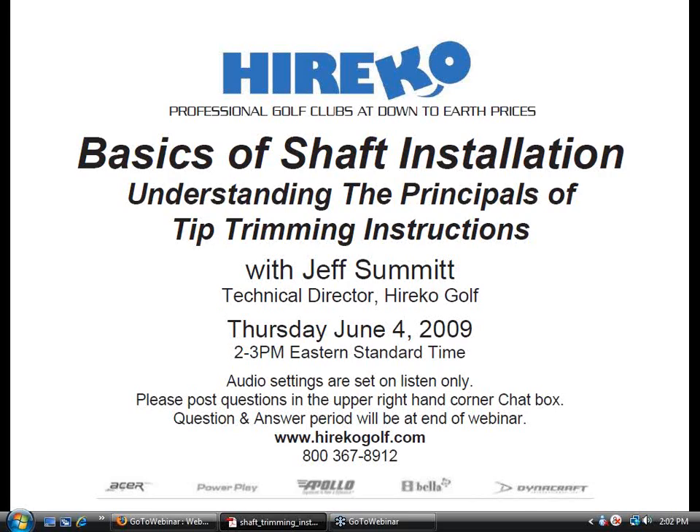My name is Rob Altamont, VP of Marketing for Herico Golf, and I'll be your moderator for today's Herico webinar titled The Basics of Shaft Installation: Understanding the Principles of Tip-Trimming Instructions. The webinar will be led by Herico's Technical Director, Jeff Summitt.